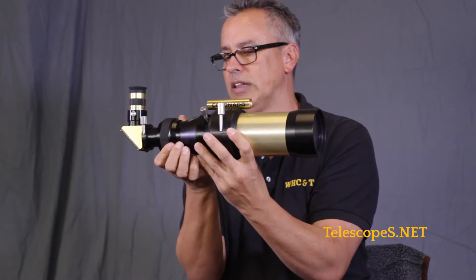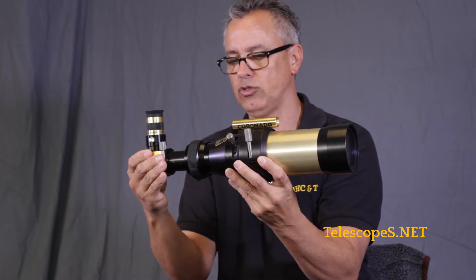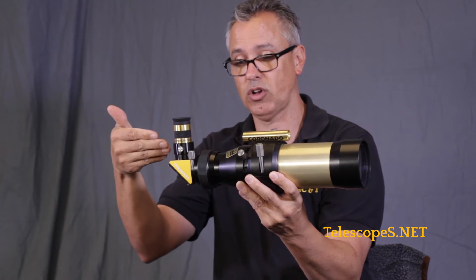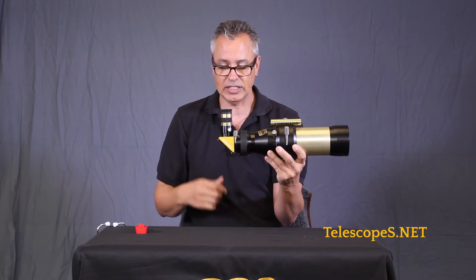There is a cool helical focus right here so you can get the right focus. We have a draw tube which allows you to move this forward and backwards. If you want to take a picture with a DSLR camera, you can just get a little camera adapter, attach it, put it in there, and shoot.